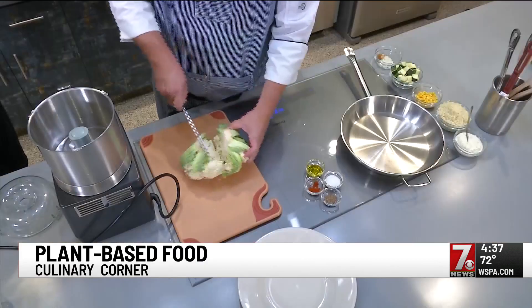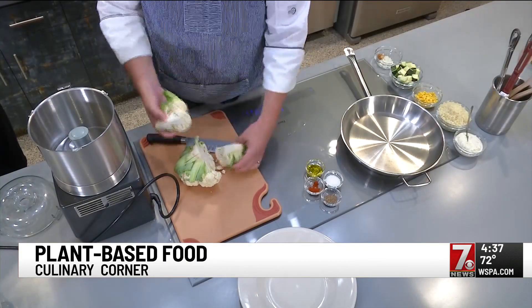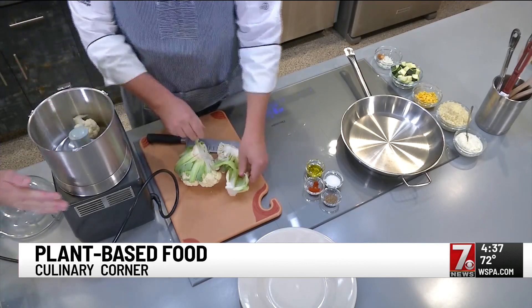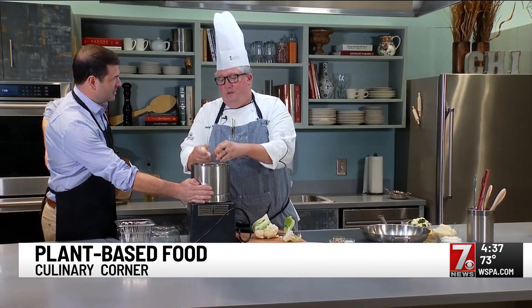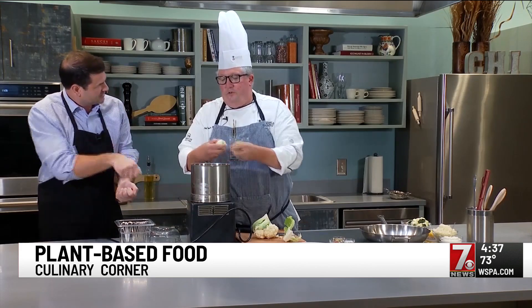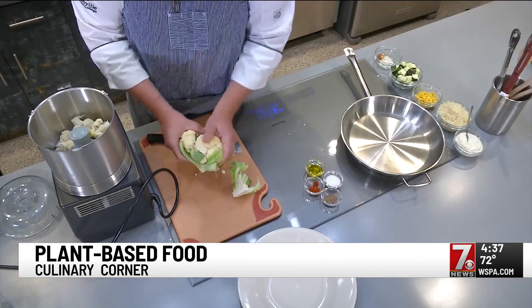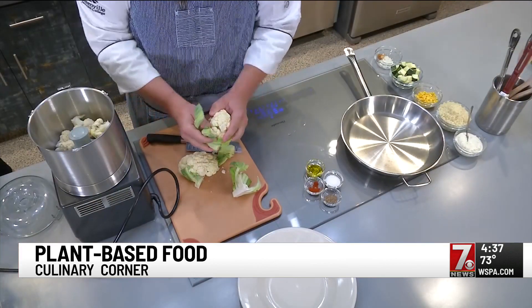We're going to cut through, get it nice and open, and what I want to do is just break off the florets. This is key because if you don't have this at home and you're not going the frozen route, you have to use a microplane or you can use a box grater. Which takes some muscle and some time, but it's worth it because it's good. It does have great flavor.